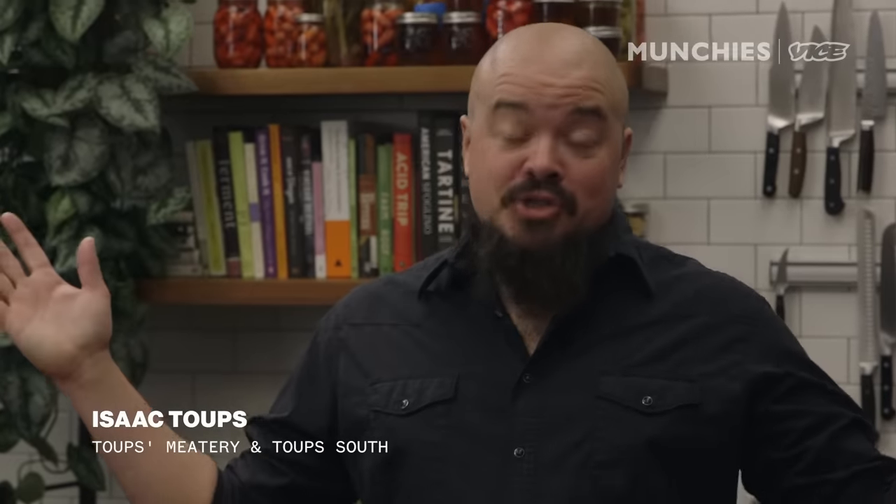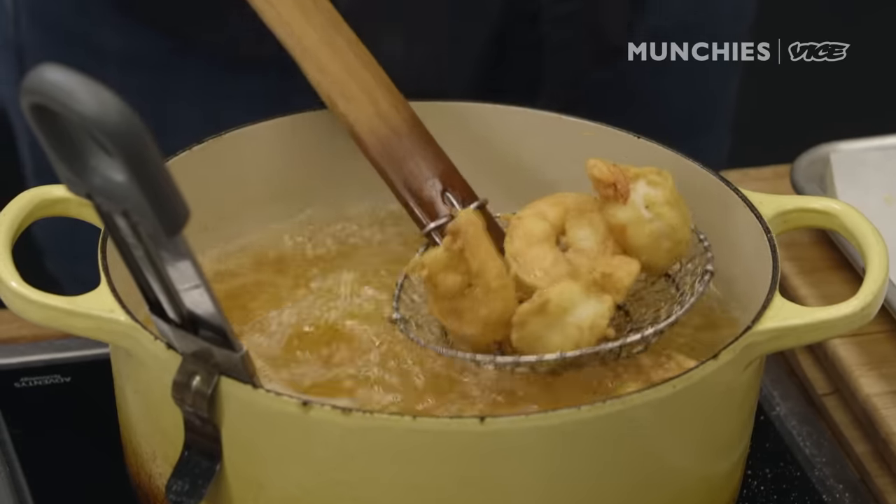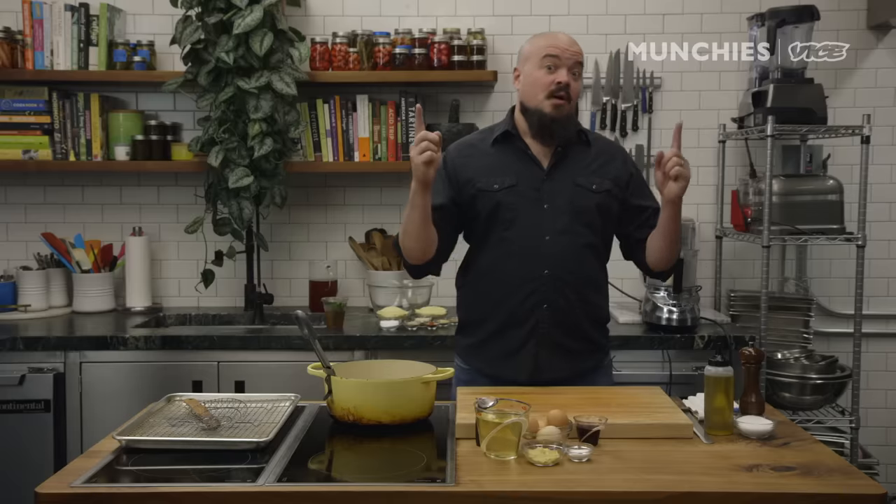Hi, Izzy Toops here at Vice Munchie Studios, cooking up shrimp and oyster po'boys. I like the combination — the more seafood, the merrier. This is called a traditional half and half in New Orleans. You're gonna love it.